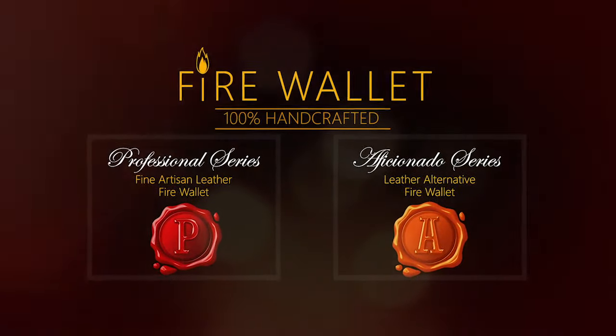You can use it as your everyday wallet. Stay tuned.